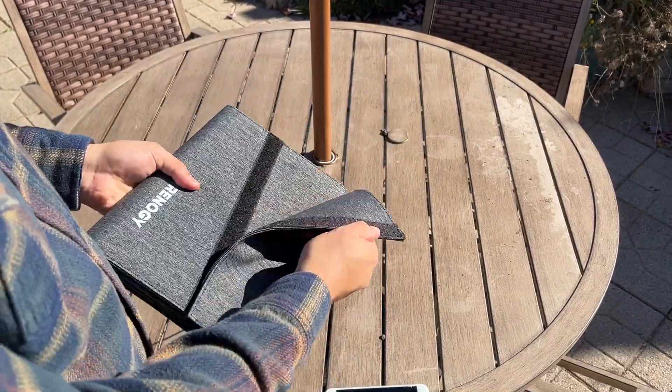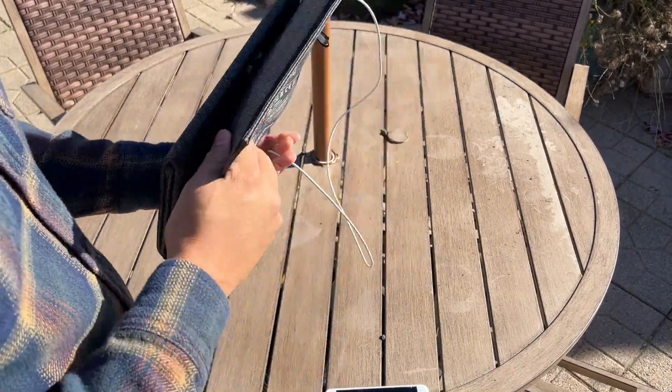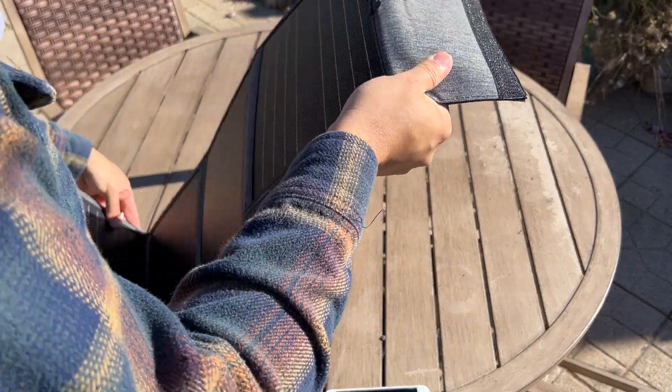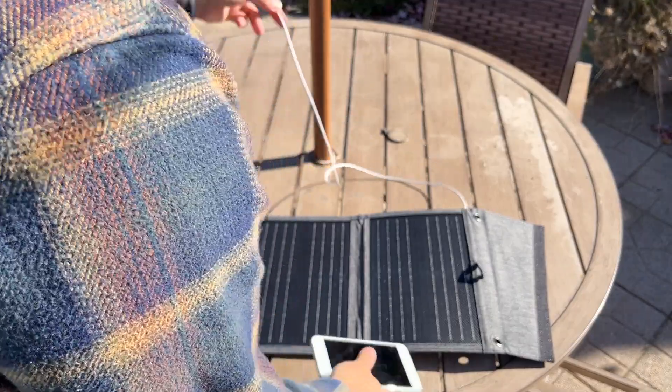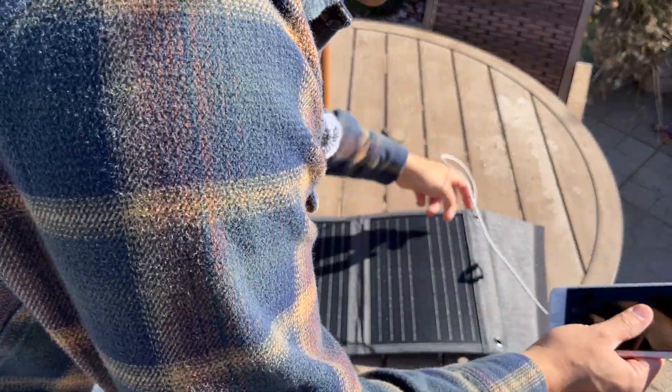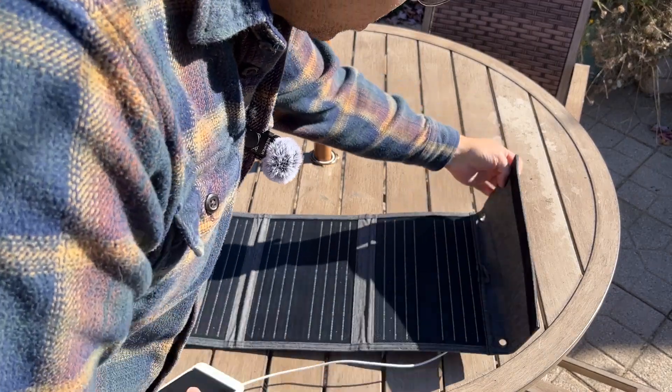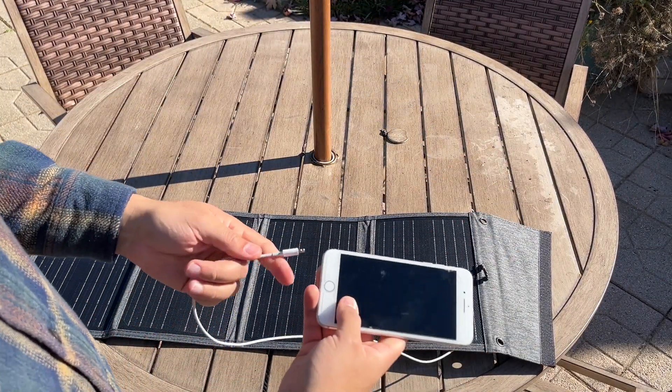Now it is mid-November here, so the sun is pretty low, but I think this should still do a decent job charging up this phone. I'm just going to lay this out on the table and plug in the phone.